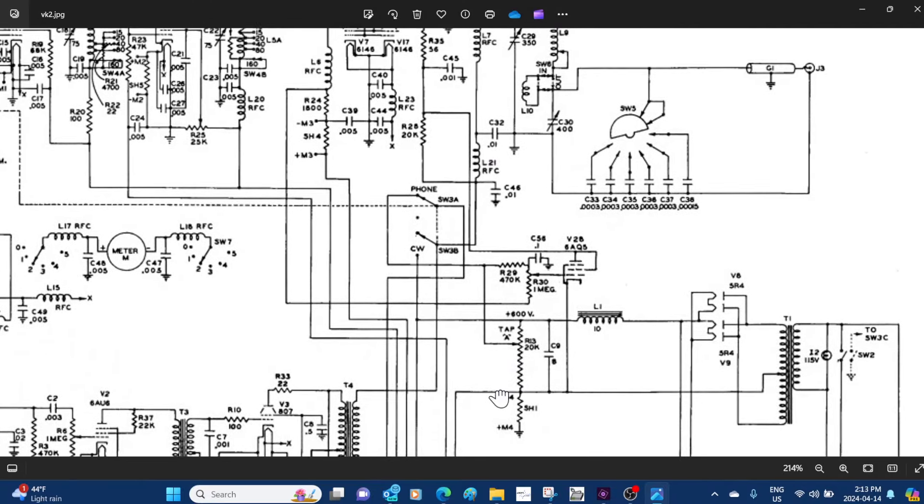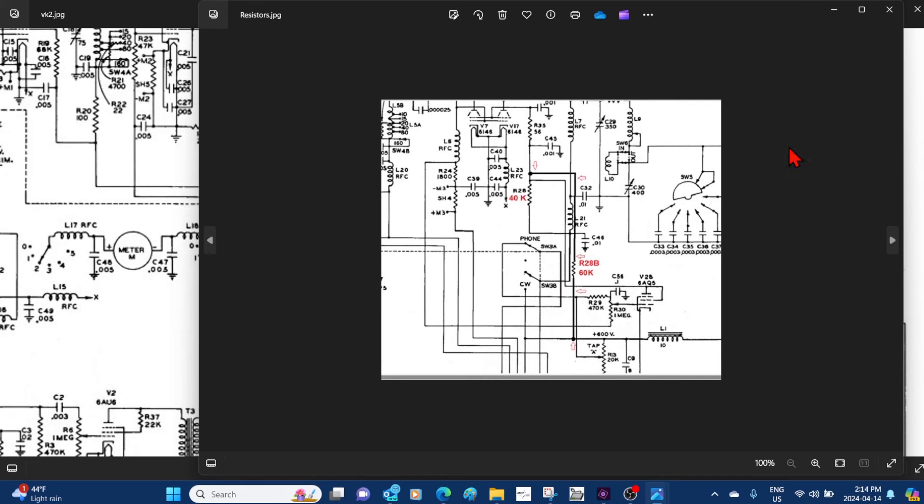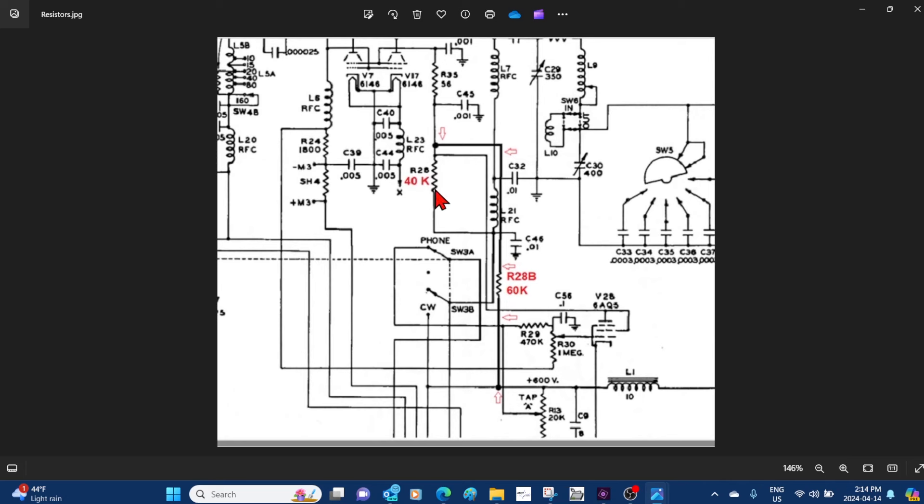When I talked about changing a couple of resistors: we change R28 to a 40K resistor at 20 watts. And we're going to add another resistor — R28B — which is a 60K, 20 watt, coming up from the 600-volt power supply. So we get a balance of modulated and unmodulated power to the screens on the 6146s, which solves the linearity and solves the modulation level.